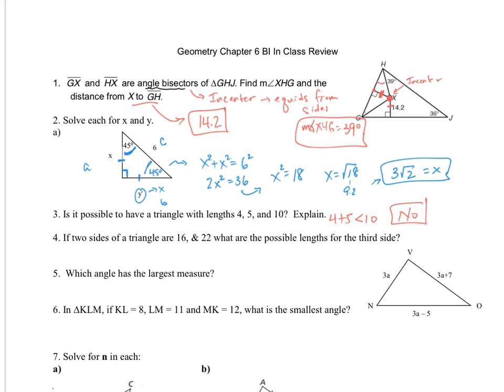For number four, if two sides of a triangle are 16 and 22, what are the possible lengths for the third side? The trick is to subtract them and then add them. So 22 minus 16 gives me 6, and 22 plus 16 gives me 38. So my third side has to be between 6 and 38.